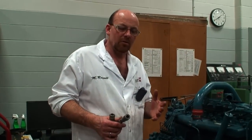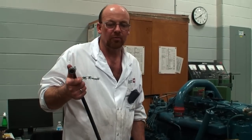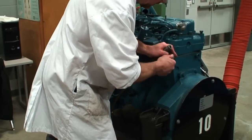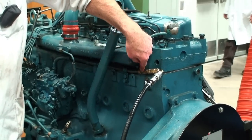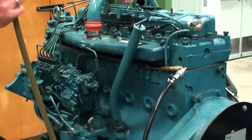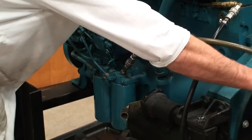On this particular lab engine we're going to hook up a remote fuel supply. Just like in the truck, one line returns to the top of the tank and one needs to be picked up from the bottom of the tank. We put the return line onto the return fuel line on the back of the engine, which allows excess fuel not being used to come back to the return side of the fuel system. Then the supply line we're going to connect directly to the filter header so that we have ample supply at that area.